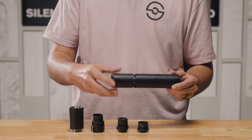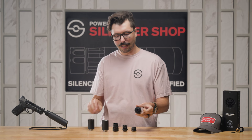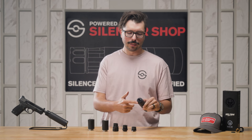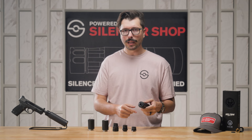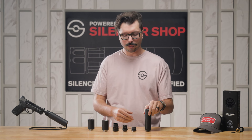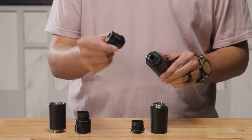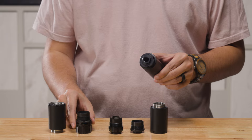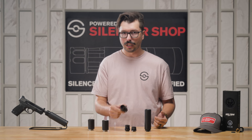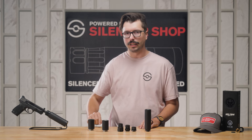Not only is the Wolfman modular for length, letting you break it into a smaller section, it also uses modular mounts. It comes with a 1.5x28 direct thread mount for screwing right onto your AR9, but it's also compatible with all of the Dead Air P-series mounts, allowing you to use a tri-lug for your favorite MP5, Key Micro for use on certain carbines, and even pistol boosters so you can run it on your favorite handguns.